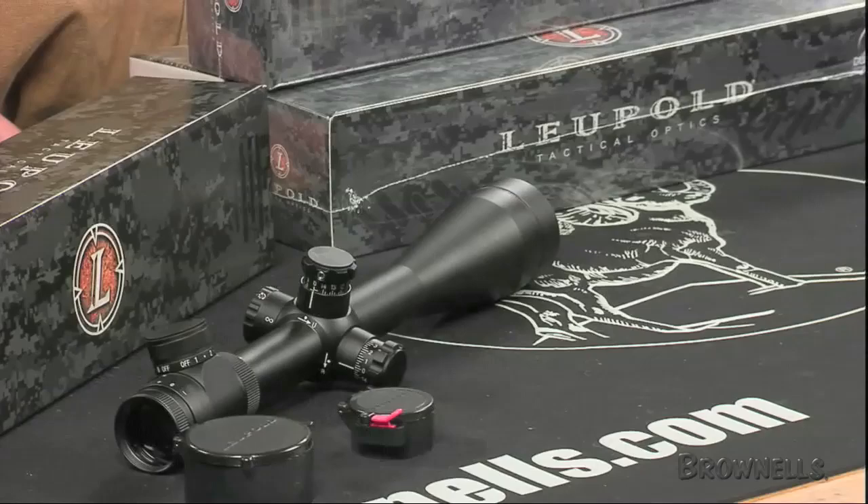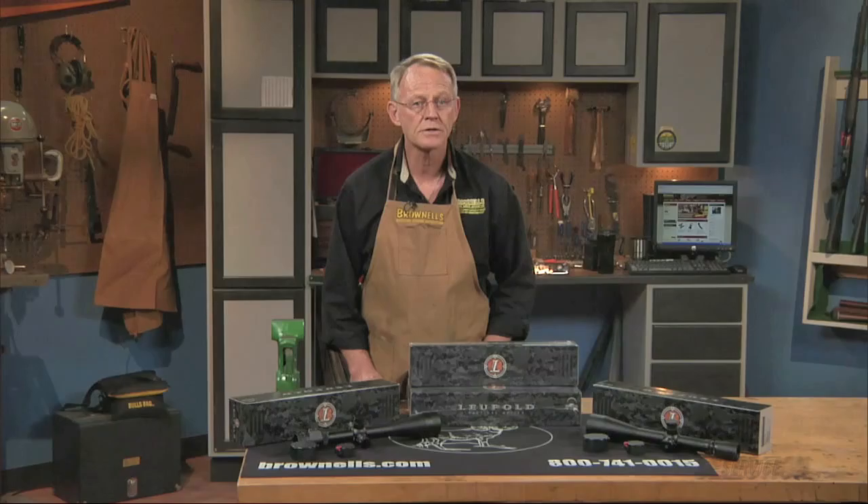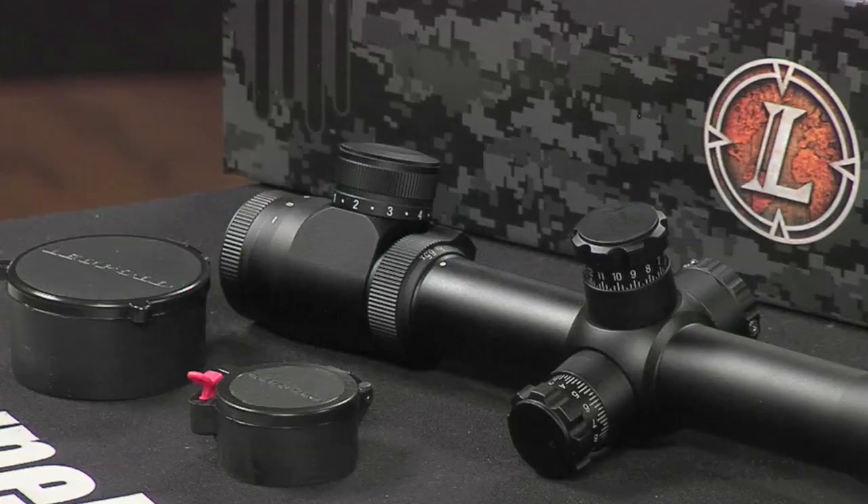LRTs all have 30mm main tubes for maximum light transmission. Their brightness is further enhanced by the Leupold Extended Twilight Lens System, which optimizes the transmission of low-light wavelengths for better dusk-to-dark performance. Lockable, fast-focus eyepieces ensure that the shooter will see crisp, color-accurate targets in the LRTs.